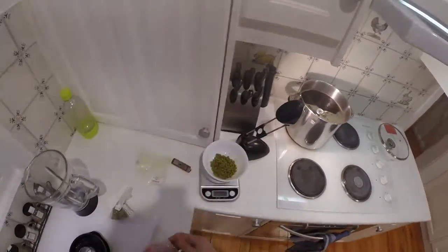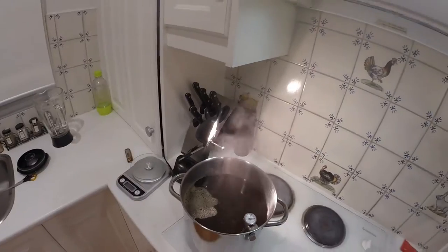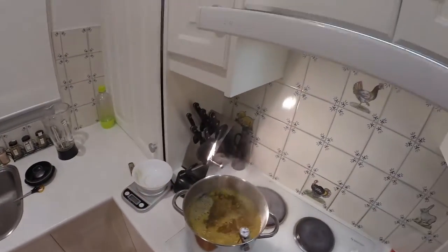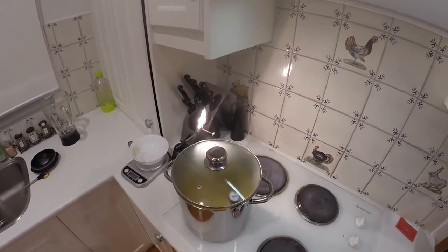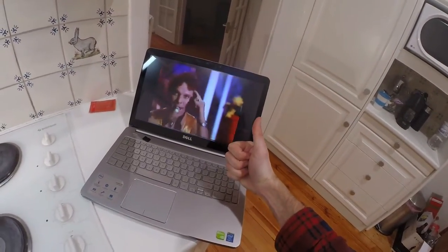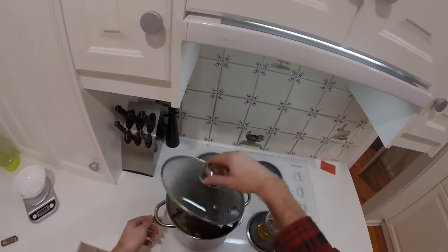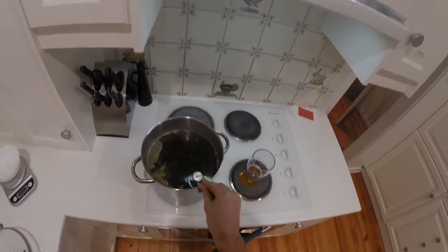There's 50 grams of hops in total — the Amarillo and Citra. It's finished boiling, so take it off the heat, put in the hops, and now that has to sit for half an hour. There's a horror movie on my TV in the background.